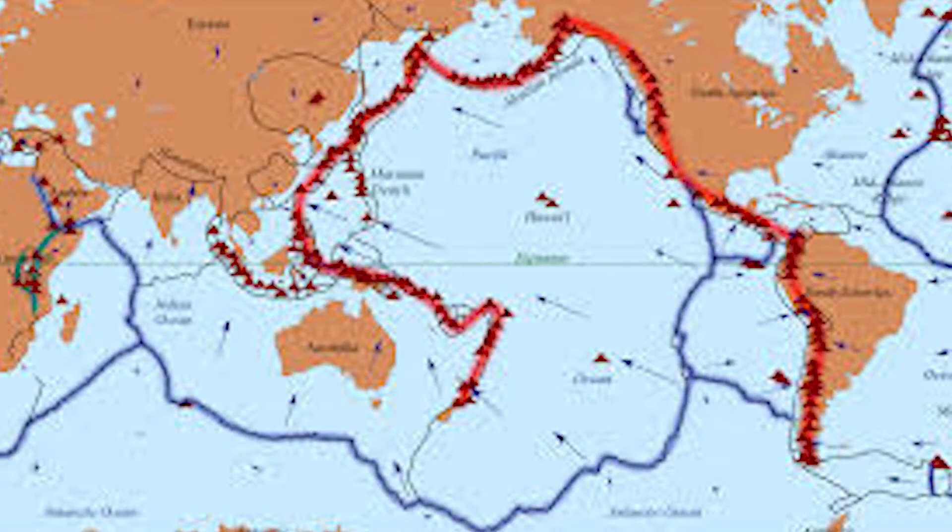Have you ever heard of a place called the Ring of Fire? Not that Ring of Fire — the Ring of Fire I'm talking about is located around the Pacific Ocean. It follows a path characterized by volcanoes and frequent earthquakes. In fact, 75% of Earth's volcanoes are located here at the Ring of Fire. That's more than 450 volcanoes.